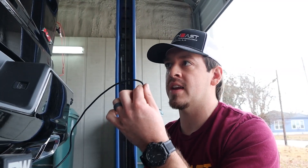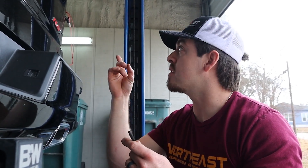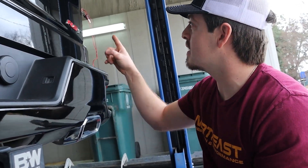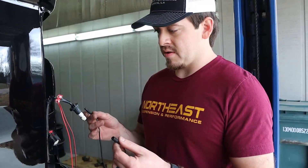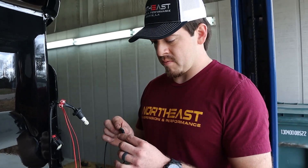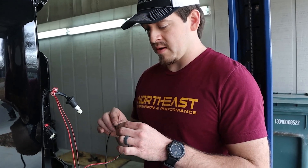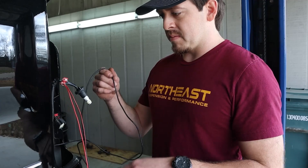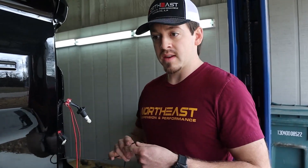Got that mounted. We've got a quick connect that we already attached on the tail light reverse light section, so now we'll just run this up under the bed and through a little opening in the tail light to meet the other end of the wires. We'll plug it up, make sure our connections are good, make sure it works, and zip tie up the extra cable somewhere on the wiring harness — and that should be good to go.